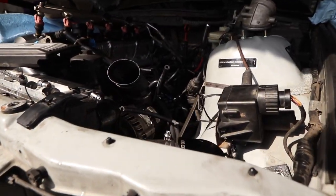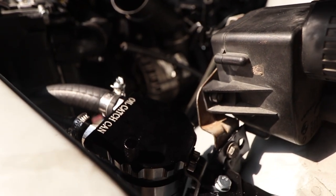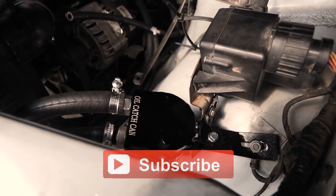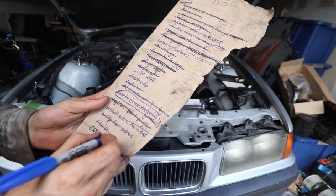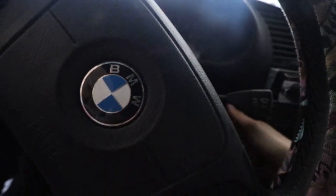There you have it — that's how you install a catch can on a BMW. It's a little bit different depending on your year, but you get the general idea. If you enjoyed this video, consider subscribing because we've got a lot more coming. Any bets on whether or not my battery's dead? It's been sitting under here for like the past four months. I think we had a spark — yep, we got spark! Will the car finally start for the first time? Find out in the next episode.